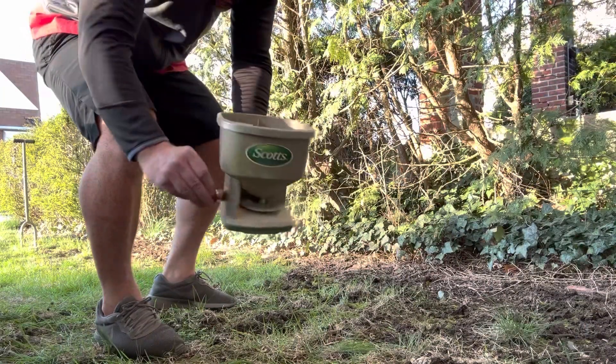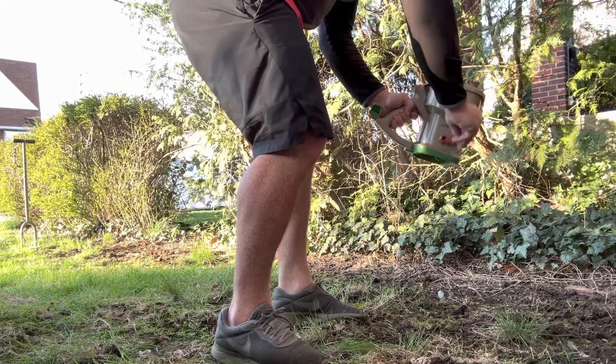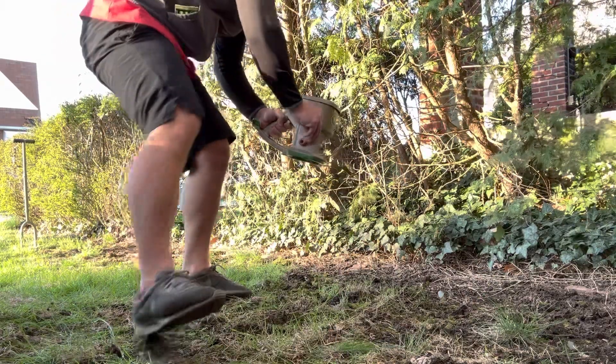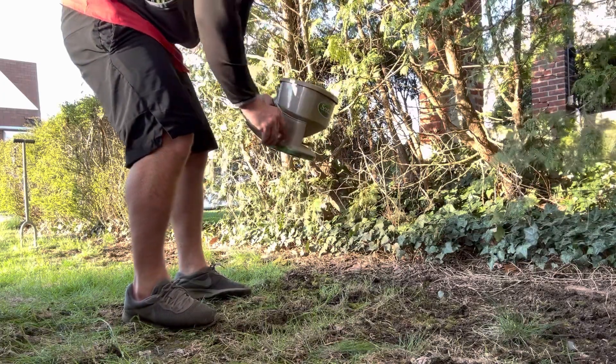However, it is important to note that while the product is effective, it is not a replacement for proper lawn care and maintenance. Regular watering, fertilizing, and mowing are still necessary to keep your lawn looking healthy and vibrant. Overall, I highly recommend this product.